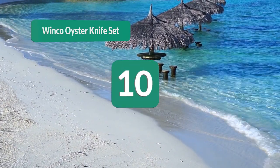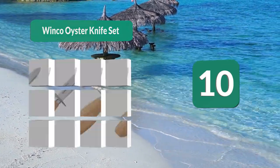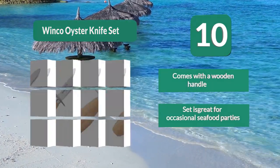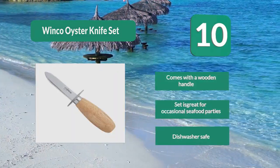Number 10: Winco oyster knife set. This oyster knife set from Winco is a perfect choice for occasional and first-time oyster eaters. This knife is easy to grip, relatively light for its kind, but still does the job. It's perfect for those starting out since it has a handguard, and the blade is not very sharp. Comes with a wooden handle.